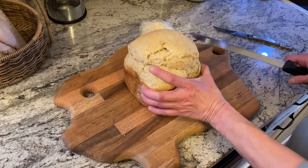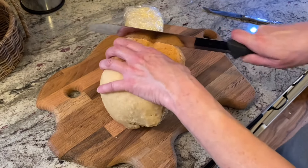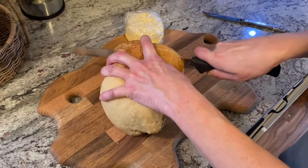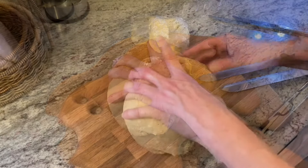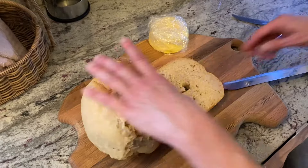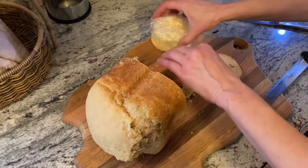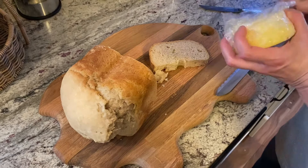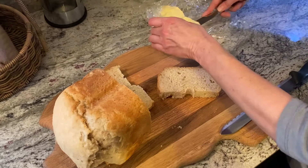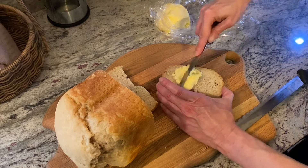Now that the bread has cooled, we're going to go ahead and slice a piece off and try it with our homemade butter. Slice this in half, unwrap our homemade butter, get some of this butter on here and give it a try.